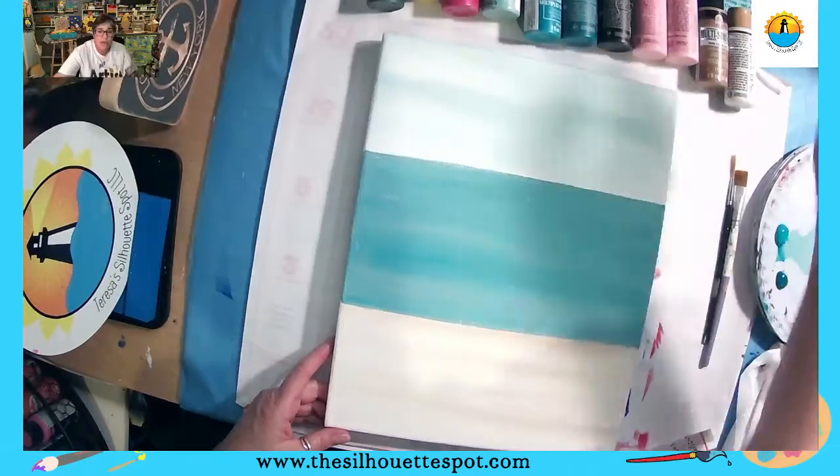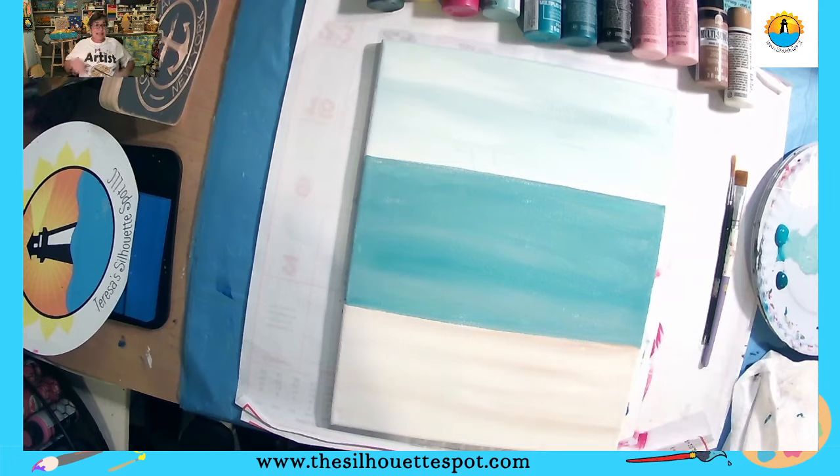I'm waiting for this to dry — you might still be painting or catching up. Don't worry, you'll have access to this video to come back and watch at your leisure.